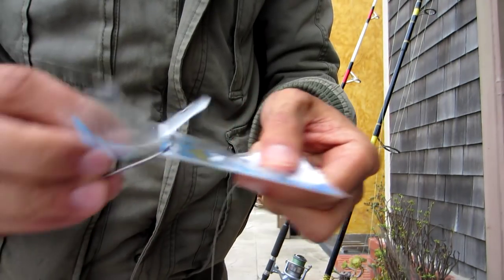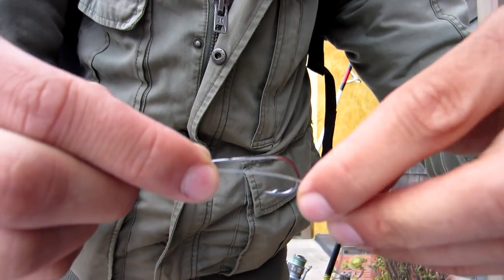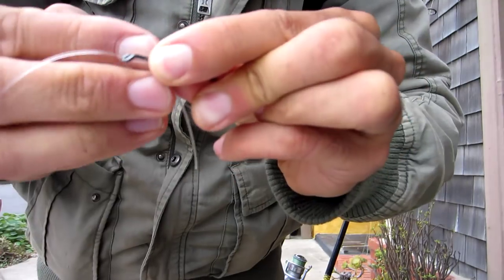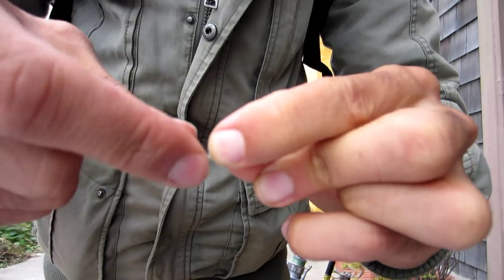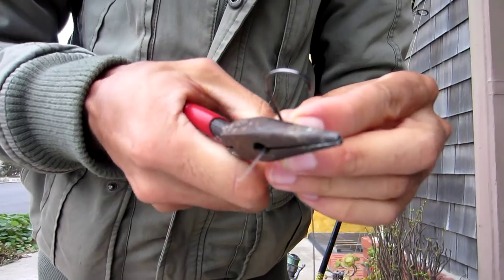I'll show you a quick, easy way to tie a snell knot to your leader. You position the hook like this, put your fluorocarbon or leader through the eye, make a big loop, and then just loop it around about five or six times. After you loop it around a few times, you put it back through that little loop that you left and pull it tight. It helps if you practice this with mono since fluorocarbon is pretty expensive, just until you get the hang of it.